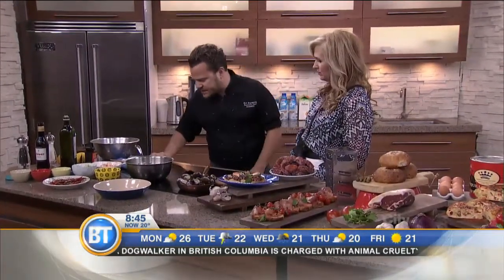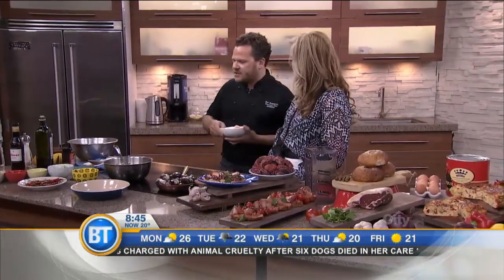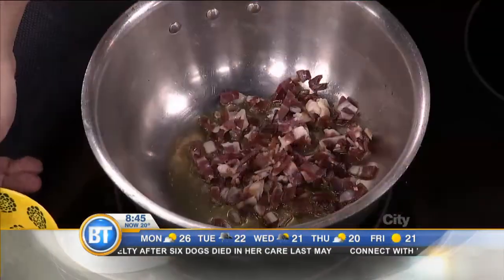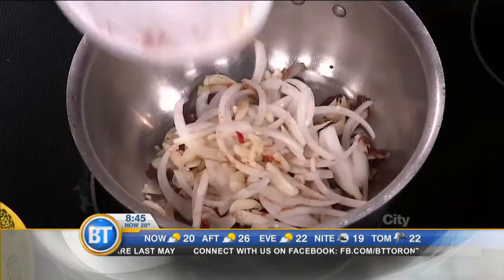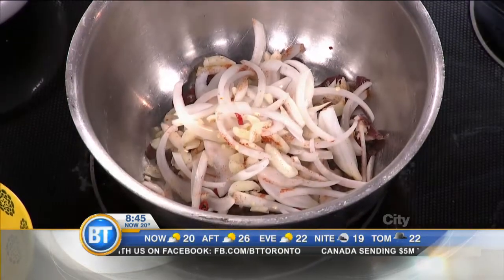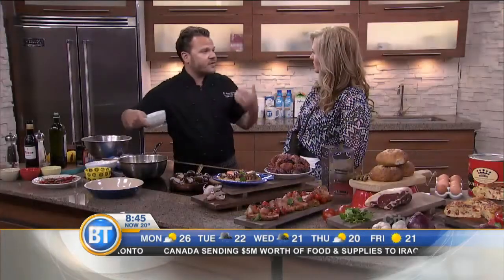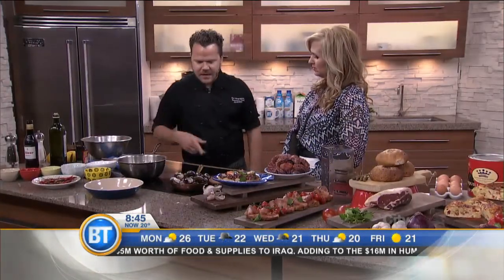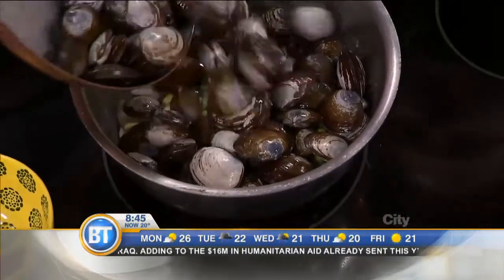You need a really nice hot pan, and then from here you can build your flavors. Typical Spanish flavors: you'd have some ham — that nice ham we were using for the tomato bread. Start that off, then add onion, garlic, some chili peppers for a little kick. Very traditional Spanish steamed clams use fava beans when they're in season. Right now in Ontario we have beautiful fava beans. Let that sweat off a little bit, and then get your clams in there.